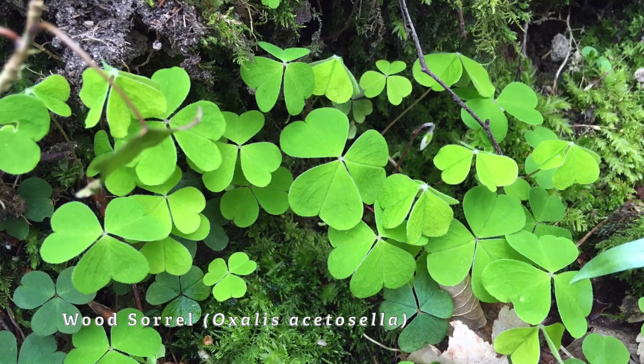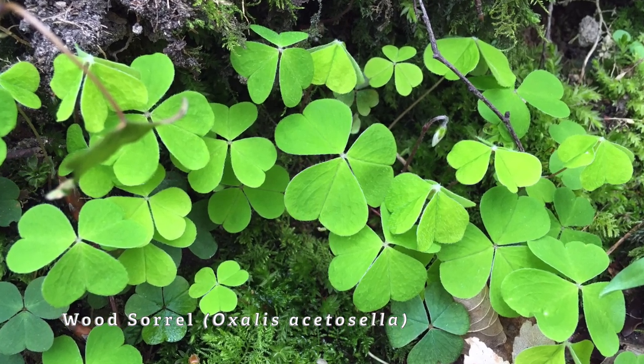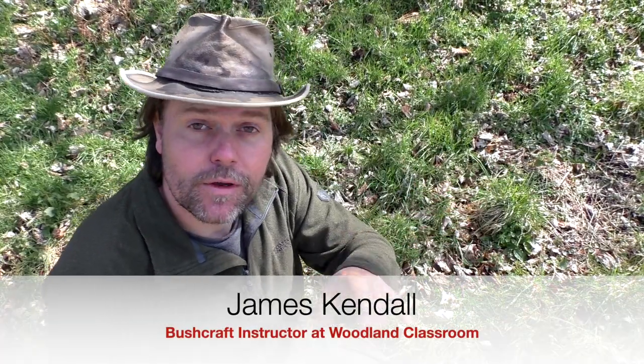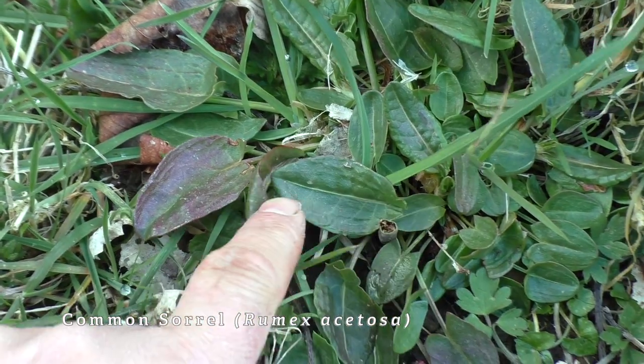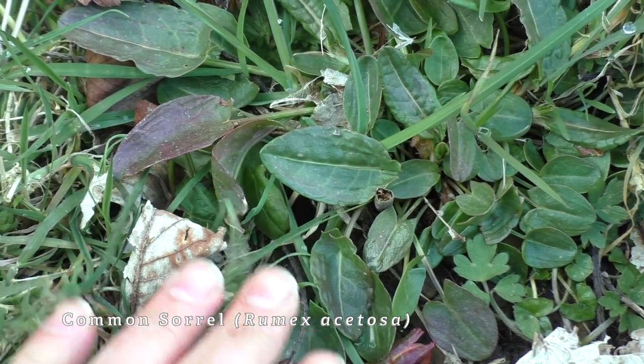Last month we featured the wood sorrel, which is a common plant with a fantastic acidic taste to it — really nice, you just pop it in your mouth when you're out on a walk. It looks very much like a clover leaf. Well this month we're talking about the common sorrel. It's a plant that sounds very much the same and it does taste the same, however it looks very different.